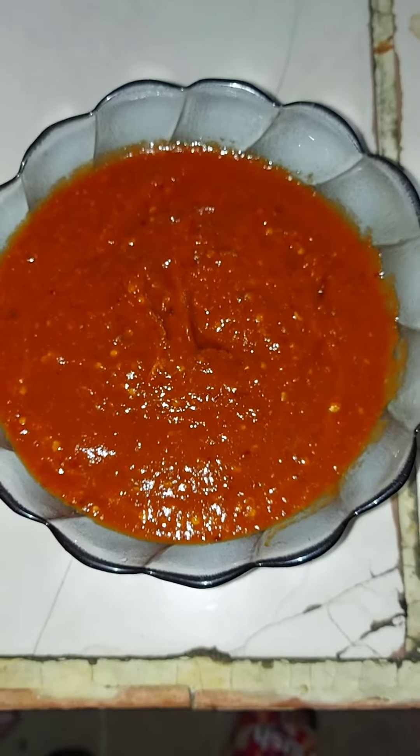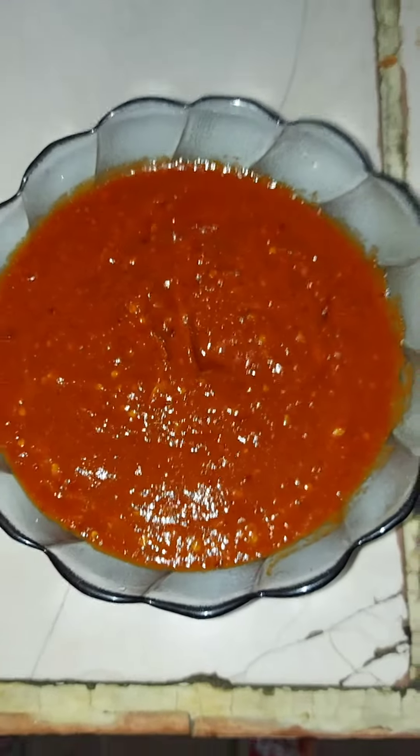So we are ready here — we have a very delicious chicken dish prepared.